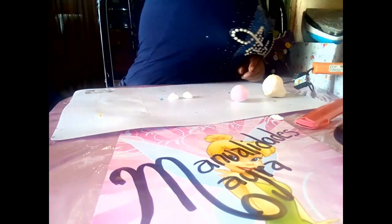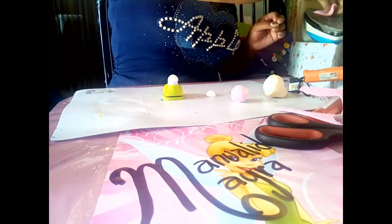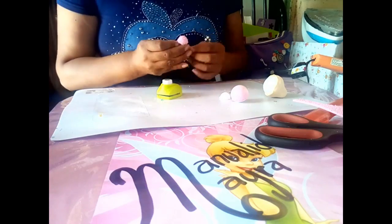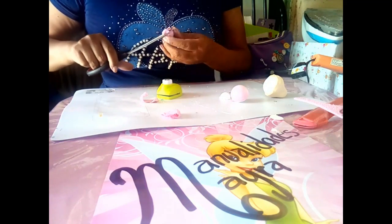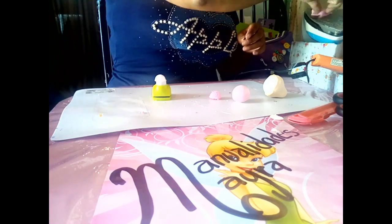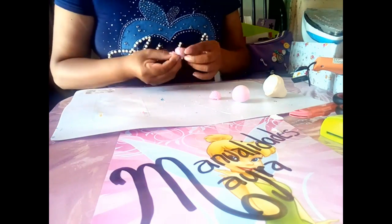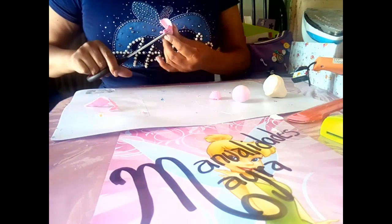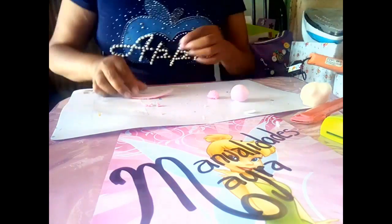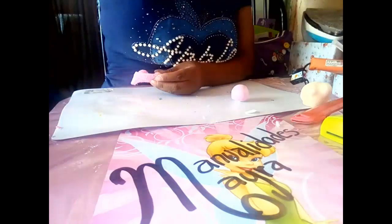Tomamos la bolita de unicel del doble cero y la partimos a la mitad. Estos serán los piecitos de nuestro bebecito. Nos apoyamos en una base pequeña, damos calor, termoformamos, pegamos con silicón caliente y cortamos el exceso. Este mismo procedimiento lo haremos con la otra parte de la bolita. Tomamos un cachito de foamy que vamos a pegar en la parte de abajo; esta será la parte del zapatito que va abajo. Cortamos.